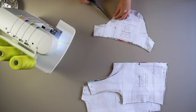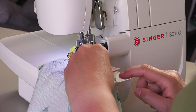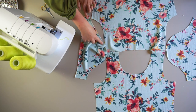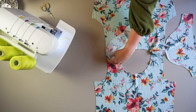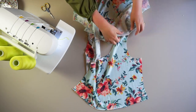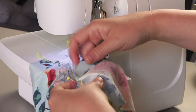Clip into all of the notches. Serge the shoulder seams together. Open up the top and match the notches from the armhole to the sleeve — first match the top notch to the shoulder seam, then work your way around each armhole. Serge the sleeves to each armhole, matching up the notches as you go.